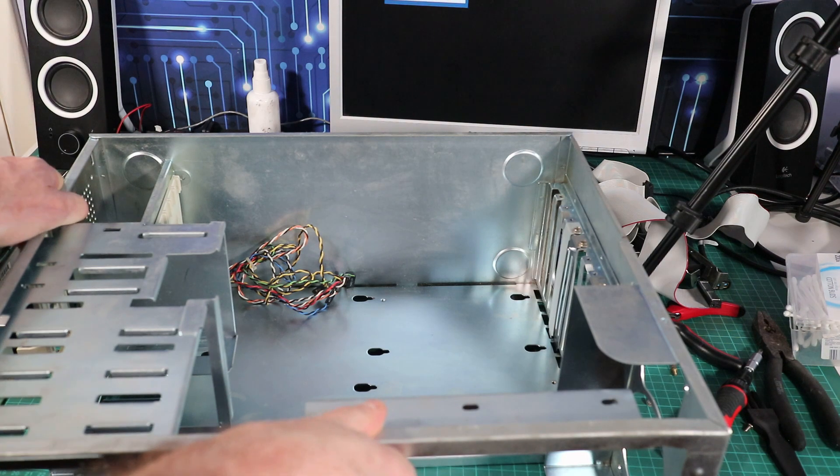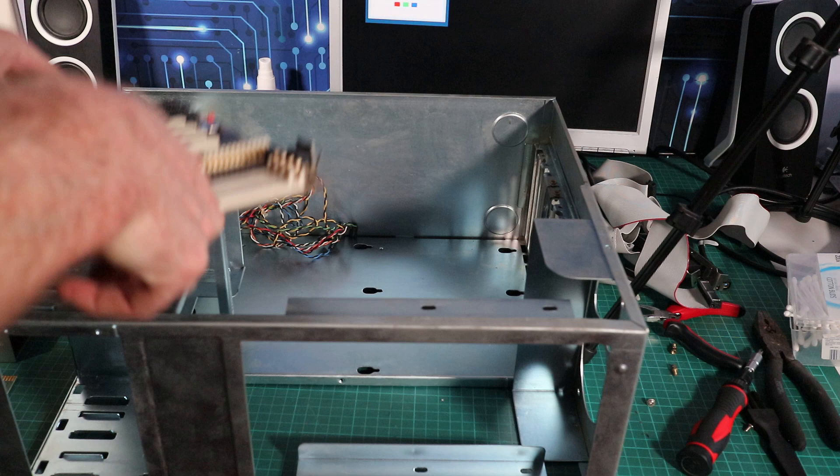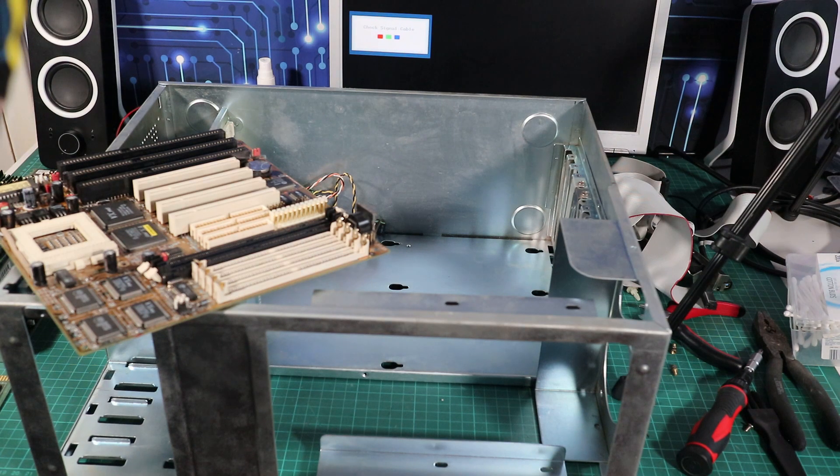Cleaned everything up — motherboard's all shiny, case is all shiny, hopefully no dust left. Now we'll just get it all put back together and give her a whirl and see how she plays.